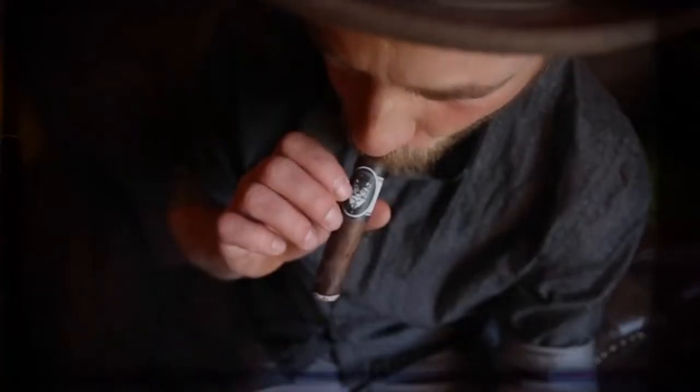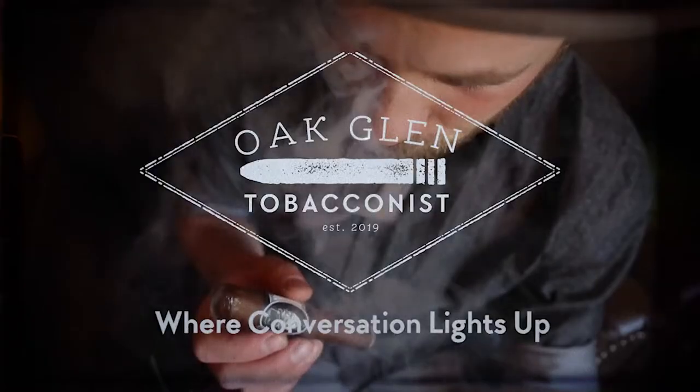Hello everyone. With me today is something very new. Tell me what you see. You are watching Oakland Tobacconist. If you're interested in Rorschach, the newly released Robusto size, or many other Blackworks Studio or Black Label Trading Company products, check us out on our website. You know where to find us.